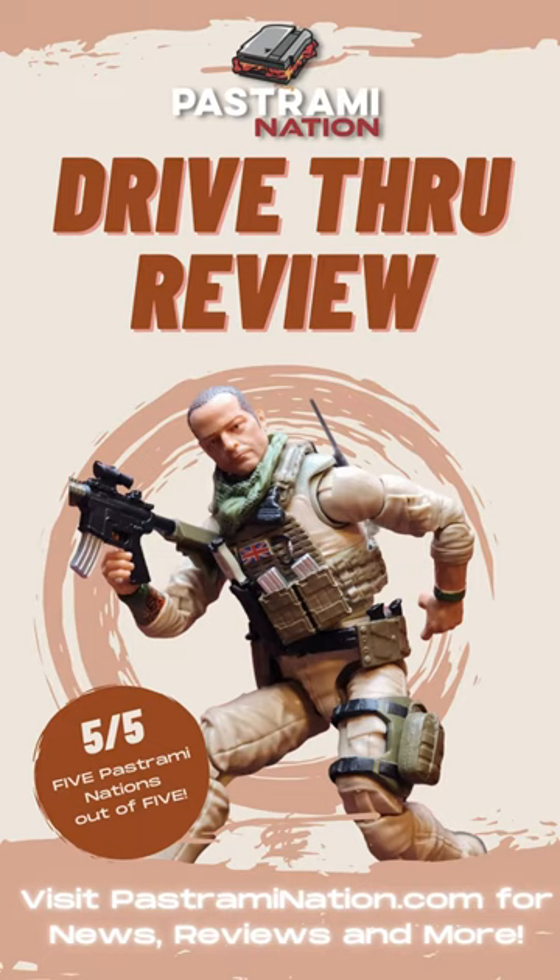Giving this one a 5 Pastrami Nations out of 5. Please be sure to visit PastramiNation.com for news, reviews, and more. Follow us on social media — we're on Instagram, Facebook, Twitter, Pinterest, TikTok, just about everywhere you can think of. Alright, that's all I got for today. Thank you very much, and we'll see you later for Pastrami Nation, the meat of pop culture.